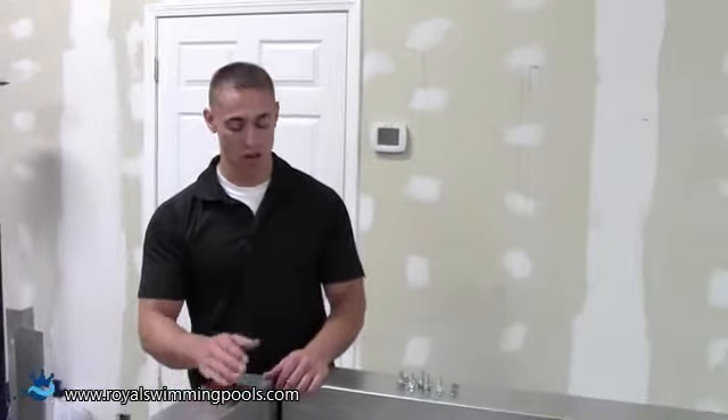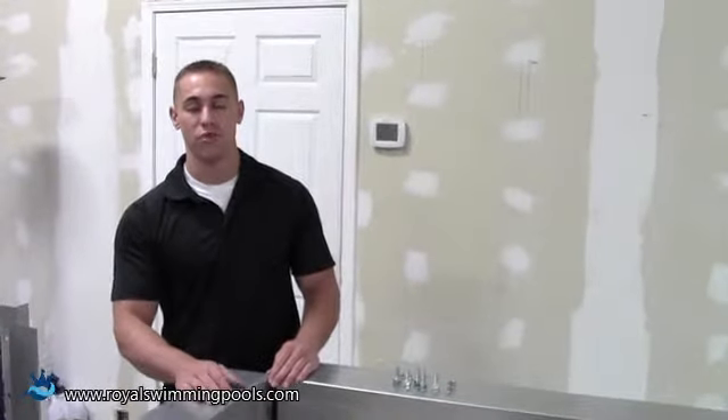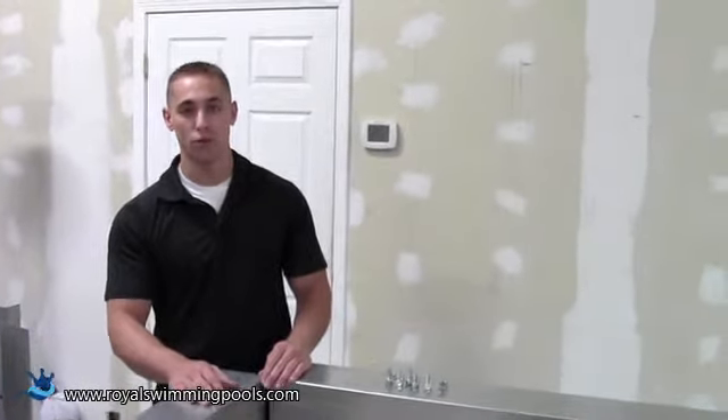This is Greg with Royal Swimming Pools, here today to show you how to install a 90 degree corner for a 6 inch radius panel using a Hydra system. This is one of the many ways that we have a 6 inch radius for our pools, and I'm going to show you here today with the Hydra.